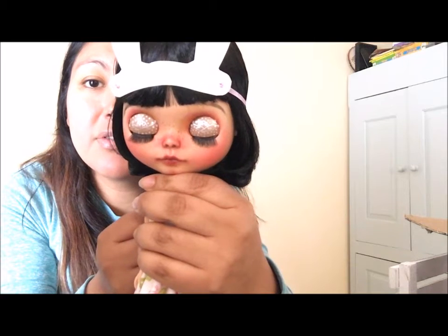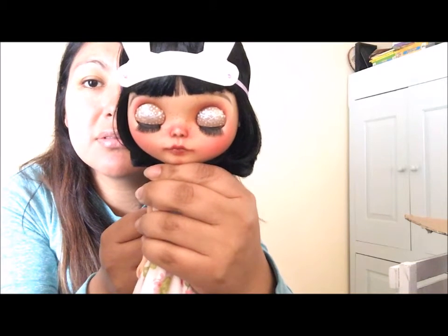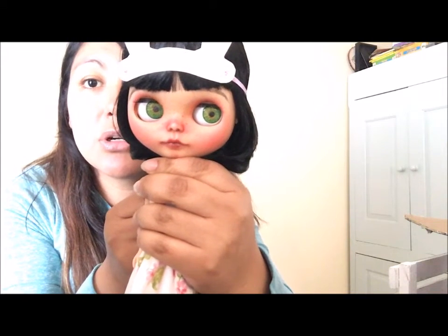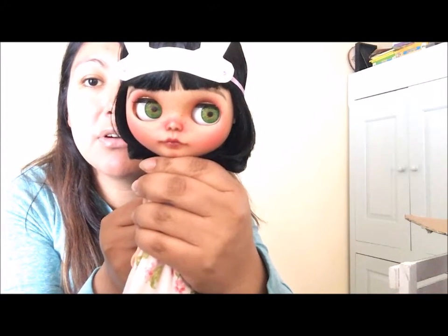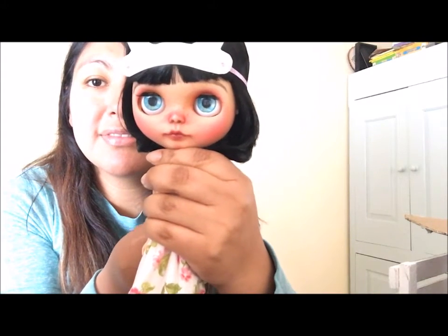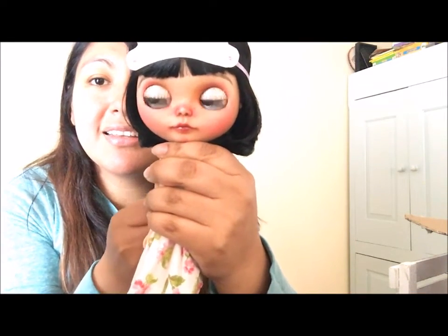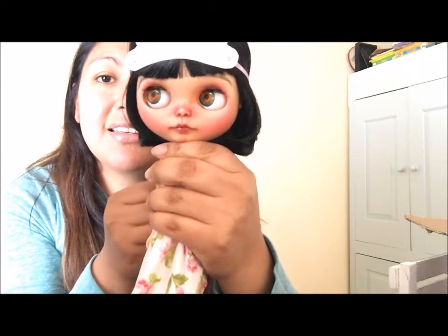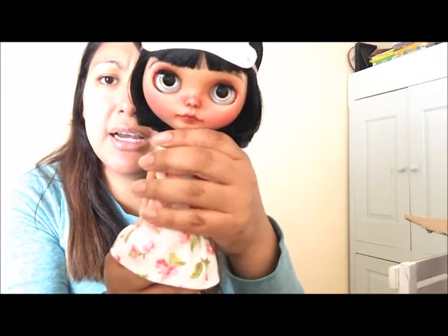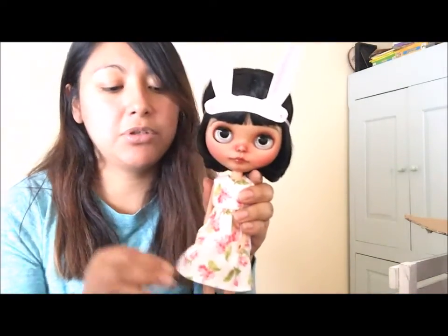I carved her nose, her lips, and she has eyebrows. These are my hand cast resin eyes that I made — I made a tutorial on this so you guys can check it out if you haven't already. Those are other hand cast resin eyes. These are hand painted flat acrylic eye chips.